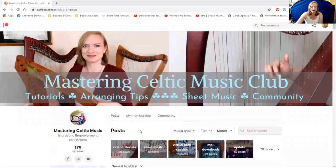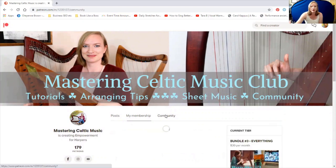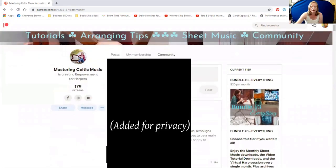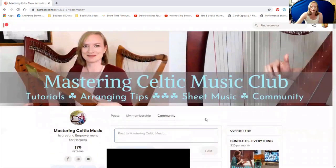Let's look at these other tabs right here. Next to 'posts,' you can go to 'my membership' — that's where you will find this video if you ever want to access it again. And then go to the 'community' tab if you would like to share anything with our fellow members — you can share a message or a picture. If you have any questions or anything you'd like to say, this is just like our community Facebook wall.